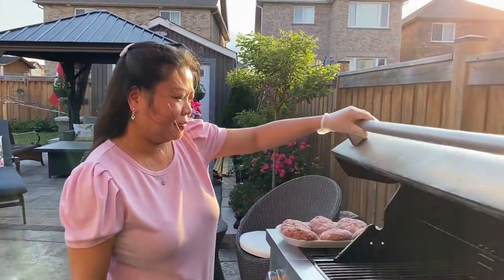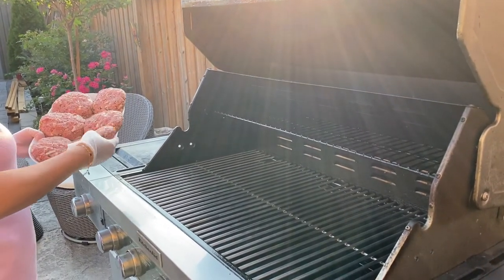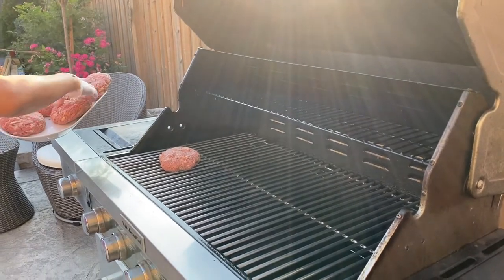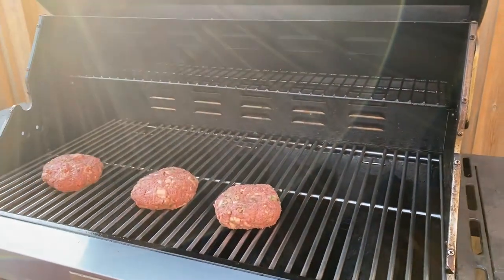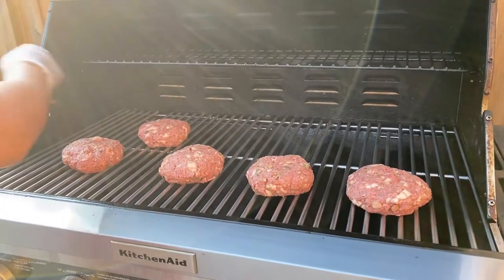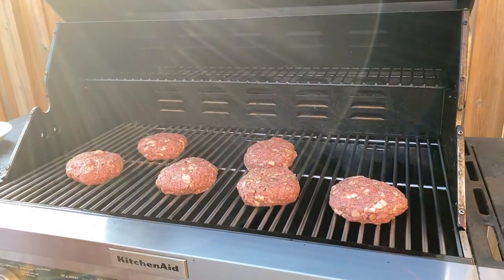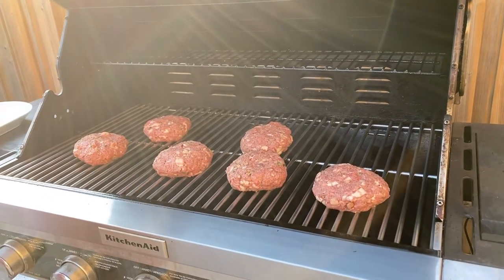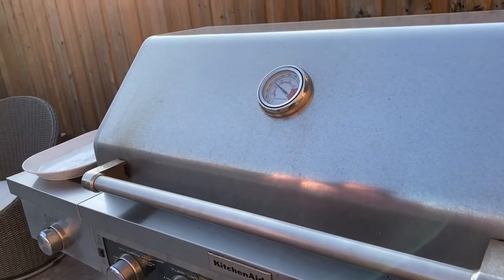Today we're going to use the grill — I'm in my backyard and we've heated the barbecue to about 450. It's ready for us to put in our burgers. Look how big they are! Nice and juicy big burgers. Let them cook.